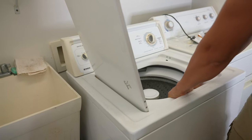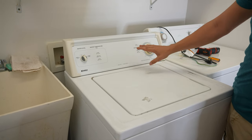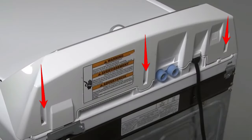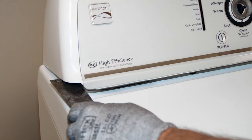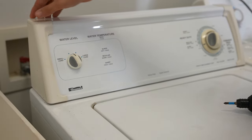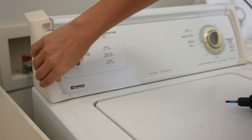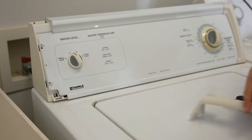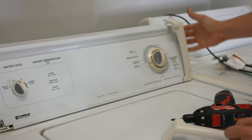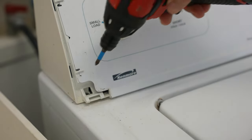Close the lid back up. Depending on what model of Whirlpool or Kenmore you have, you might have a screw in front underneath the bezel, screws in the back, or you might need a putty knife to slide underneath to get the control panel up. On my particular model, these trim pieces on the side just pull off — pull the top and it should snap off, then wiggle it off gently. My screws are located in the front on the bottom; let's take both sides off.